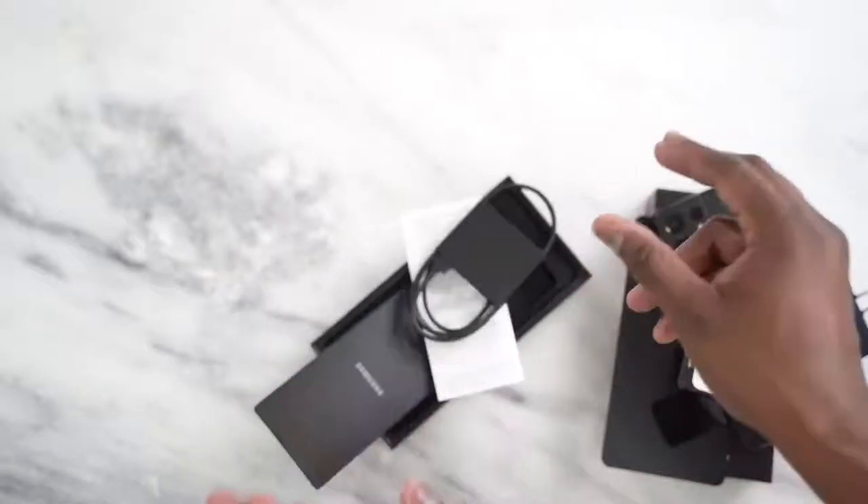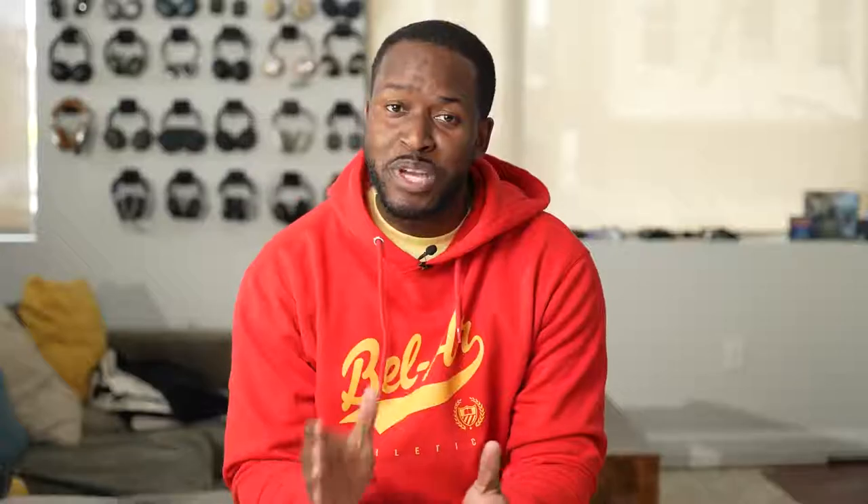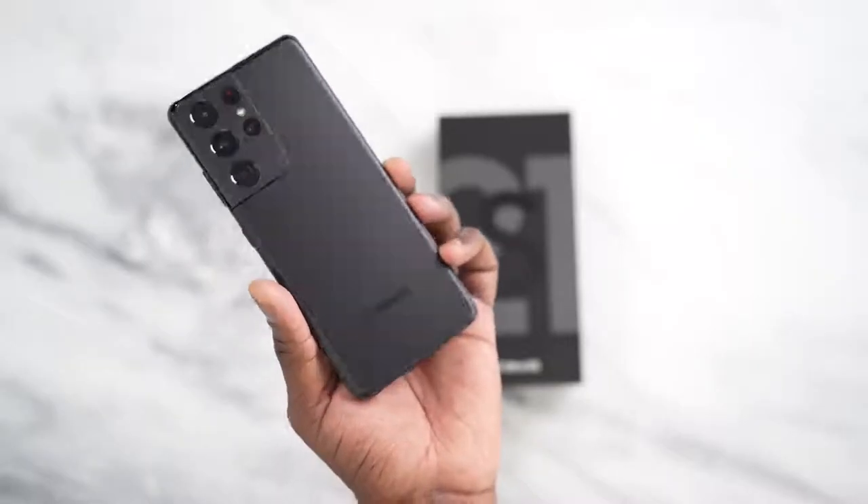So you've seen everything in the box of the Galaxy S21 Ultra, and we know it doesn't have a charger or headphones anymore — they're out this year. But if you pre-order, there are some really cool bundles you can take advantage of and get some really cool stuff with your S21 Ultra.